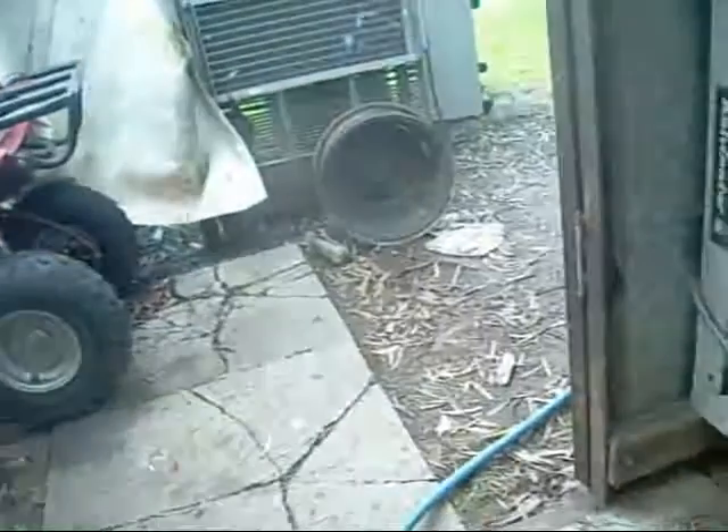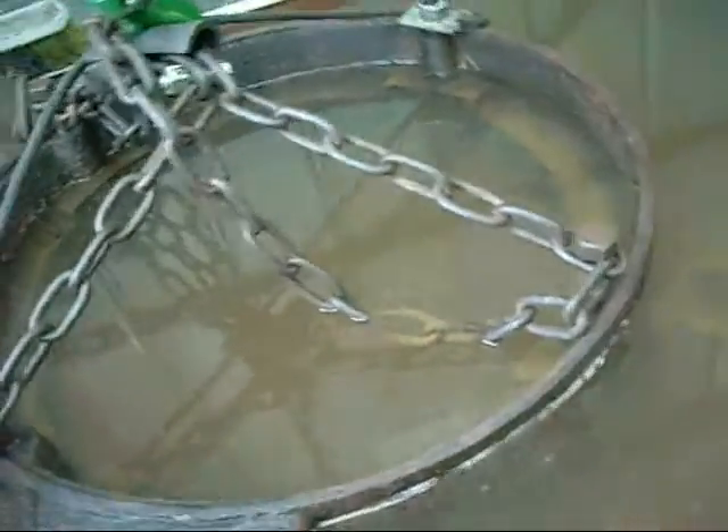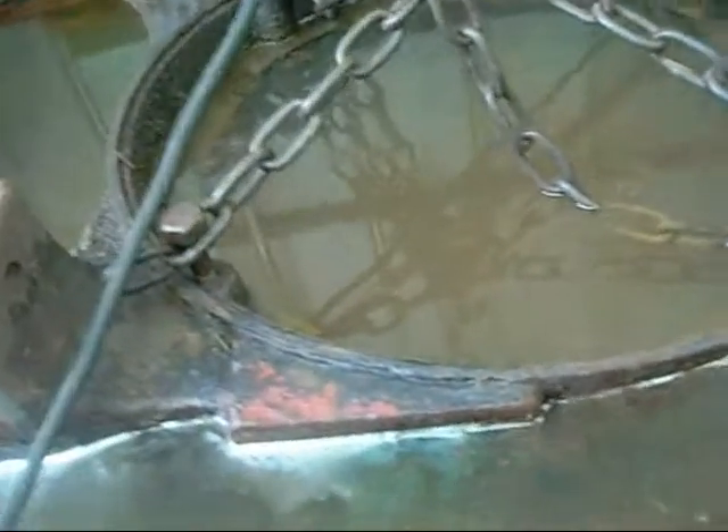I'm going to take that car wheel out there, weld a post to it which I've also picked out of the scrap bin, and make an anode to sit inside there somehow. I'll have to find a way to get it in there, but it does actually work without it. It would be nice to have something in there.